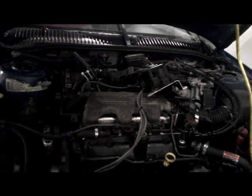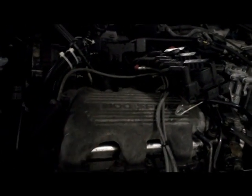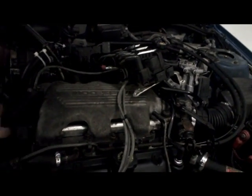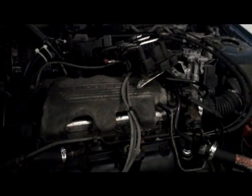Today we're going to be doing a compression test on the 3.1 liter Pontiac Grand Am. This procedure is the same on all vehicles, so it's not really a big change.